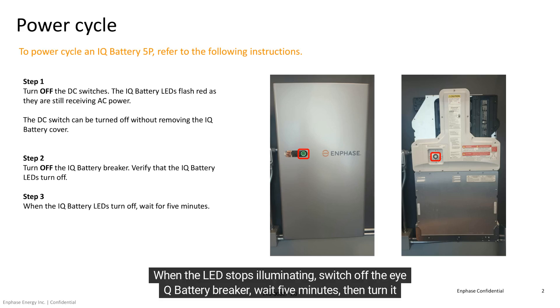When the LED stops illuminating, switch off the IQ Battery Breaker, wait 5 minutes, then turn it back on.